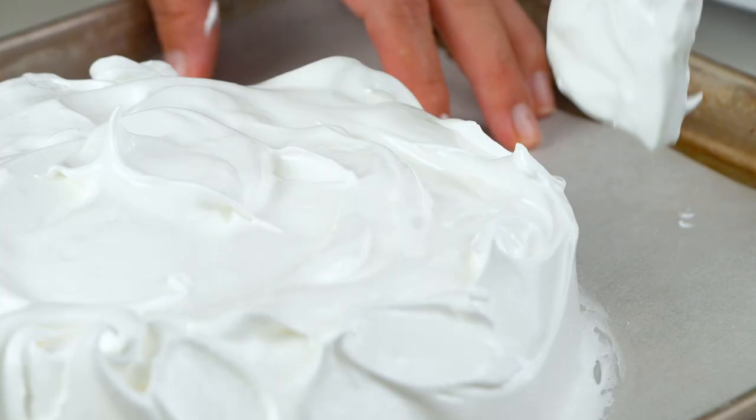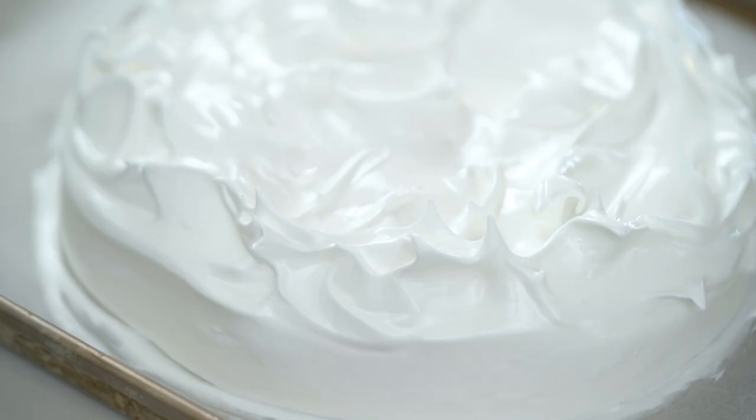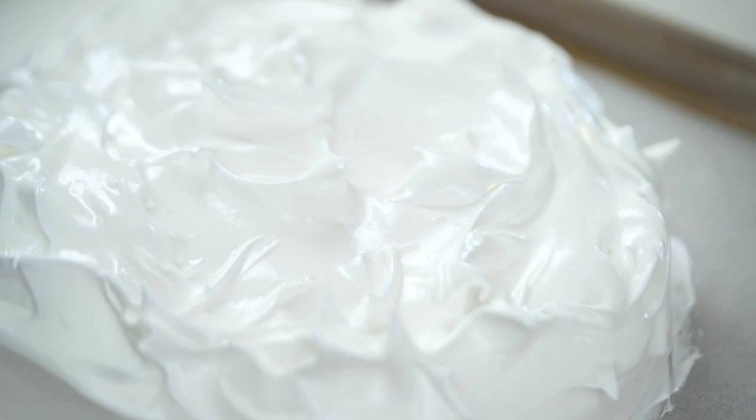Now here's the thing with the pavlova — it's definitely not your quick 10-minute dessert. This now needs to go in a really low temperature oven. All the times, temps, and measurements are on my website. This has to go in a low temperature oven for an hour and a half, and then you just switch the oven off. Don't take the pavlova out — switch it off and let it sit in there for two hours. All of that rigmarole is purely to ensure that we get the right amount of crispy crack on the outside and that beautiful sponge in the middle. That's what it's all about, my friends. Patience.